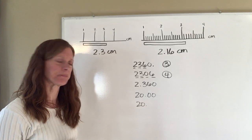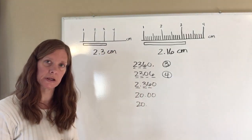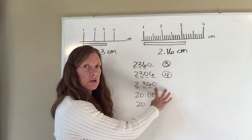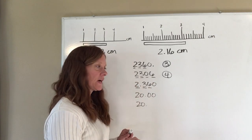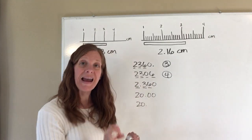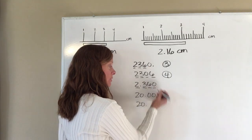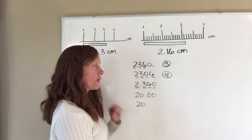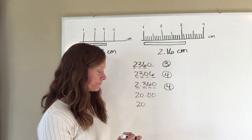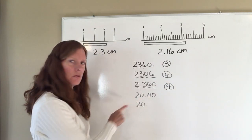Now looking at 2306 — the 2, 3, and 6 are significant as non-zero digits. The zero is between the 3 and the 6, meaning it is between two significant digits, so it is significant as well. Therefore, 2306 has four significant figures.